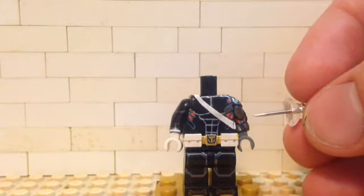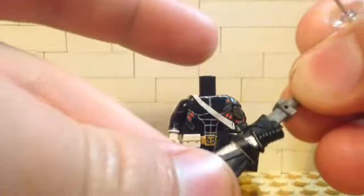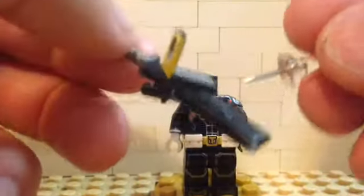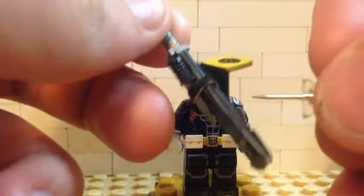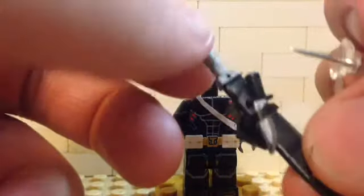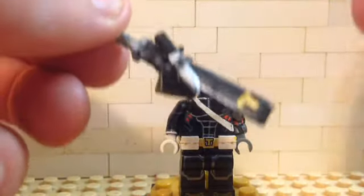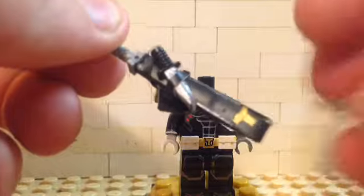For the sword holster: I took some paper and wrapped it around a Lego katana, then covered the paper in electrical tape. It actually works pretty well. I glued it to one of these back pieces, sanded the stud off first. For the knife holster, I took another piece of paper and electrical tape and wrapped it around — this knife actually does slide out of there, which is pretty cool. I painted a little golden T on the back there for detail.